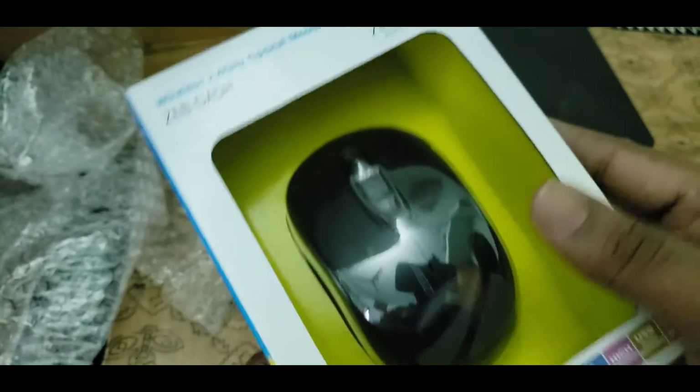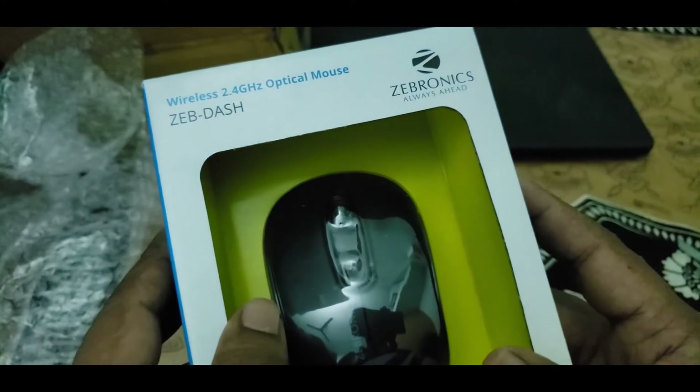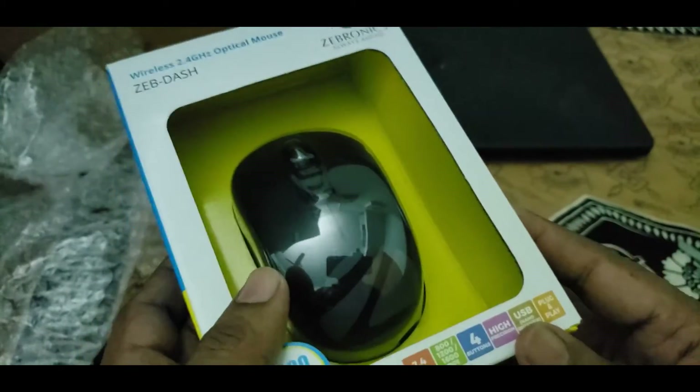This brand looks good — Zebronics. I saw good reviews about this mouse.